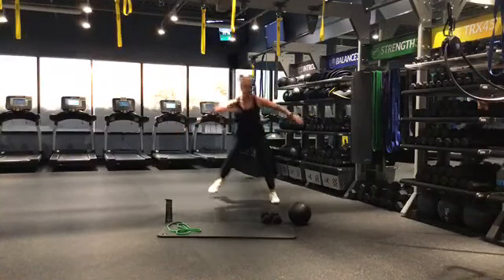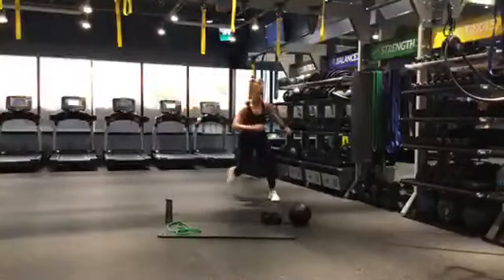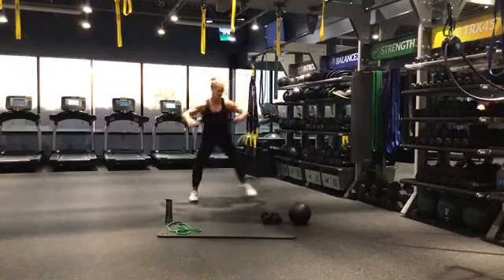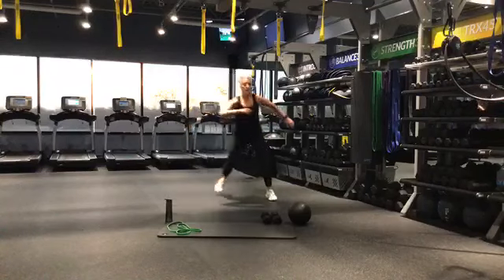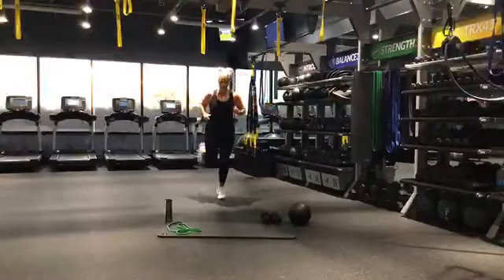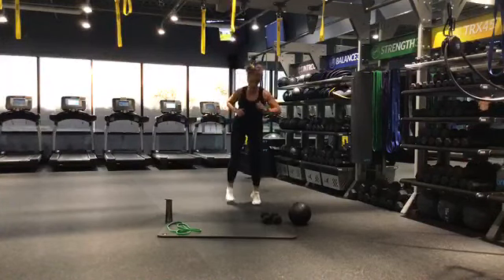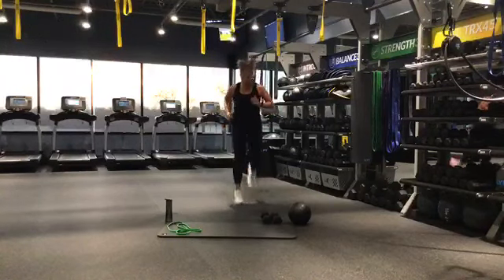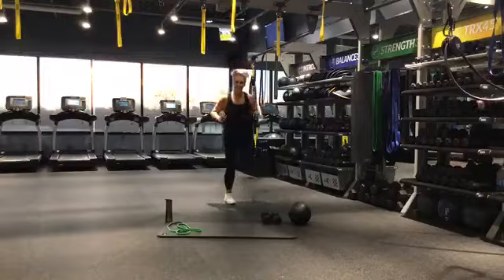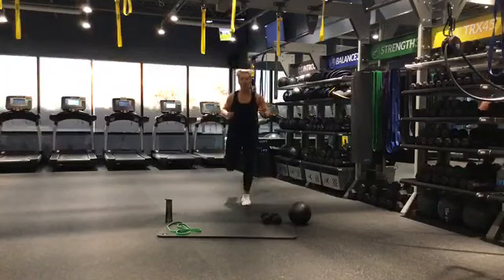Side to side, you can use those arms — we're just getting warmed up here. If you want to step it, that's fine too. Get a nice wide step. Halfway there. Those heart rates should be starting to come up a little. We're going to move into butt kicks in about 5 seconds. 3, 2, 1 — butt kicks. Lean it forward. If you don't want to jump, just lean forward and kind of bounce on the balls of your toes.